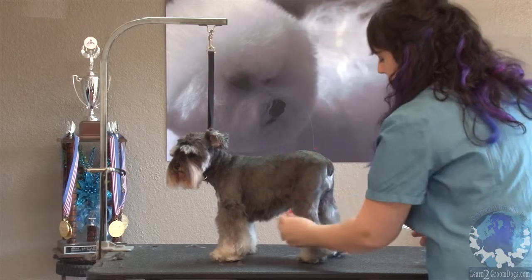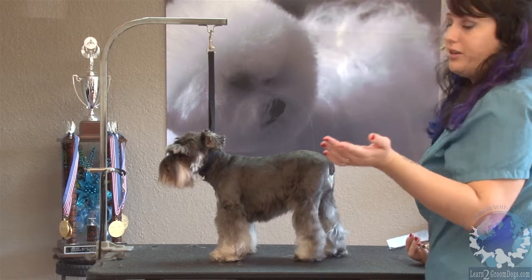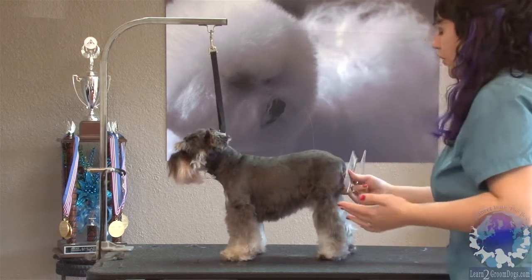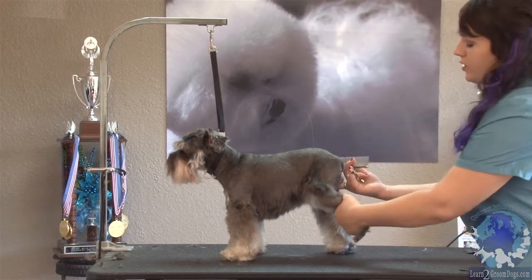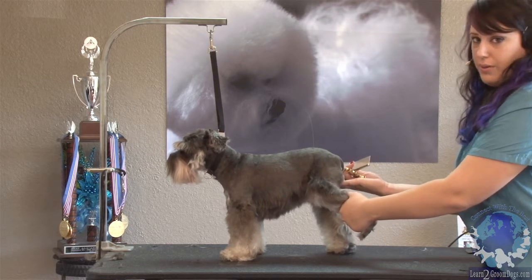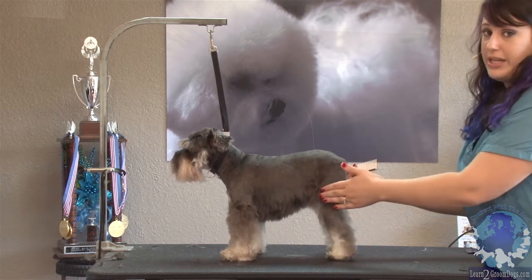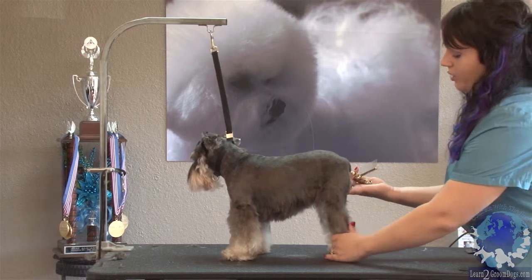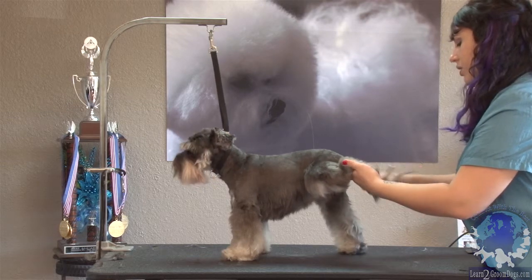Rounding the feet — it looks like mom maybe helped trim a little bit, which happens a lot in our salons. I'm gonna start by lifting up her little foot. When I lift up her back leg, I always put a hand under the pelvis to support. She's an older dog, and a lot of times with small breeds they have bad knees, so you don't want to just yank a leg up. I always like to touch the dog to support it and take some of the weight into my hand before I lift the leg — it's just a habit you develop.